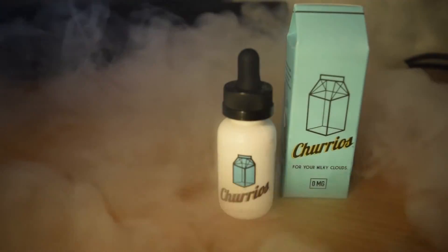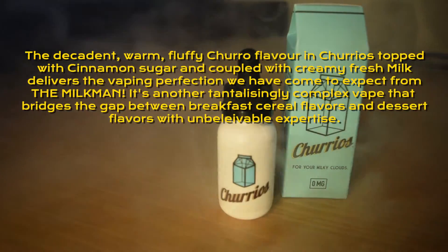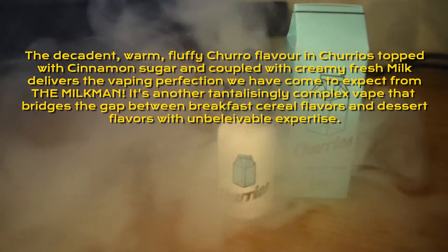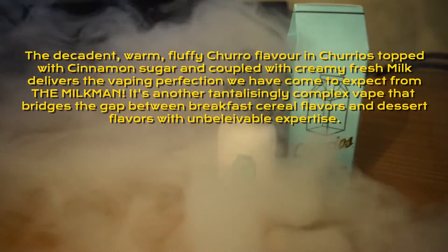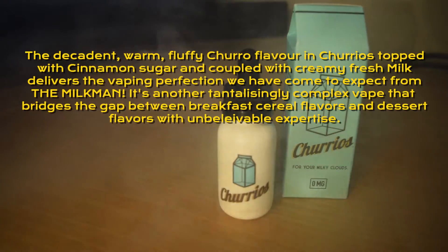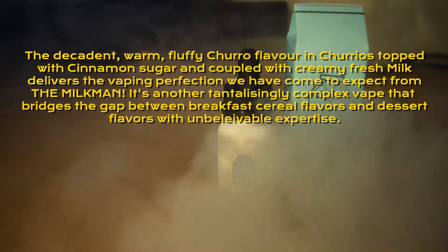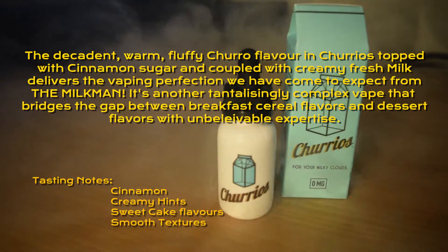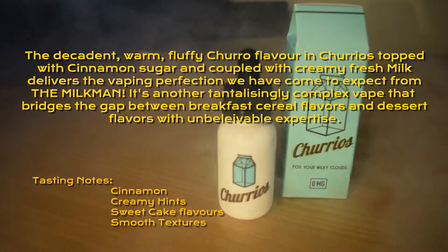Churios is described as the decadent warm fluffy churro flavour, topped with cinnamon sugar and coupled with creamy fresh milk, delivering the vaping perfection we've come to expect from the Milkman. It's another tantalising complex vape that bridges the gap between breakfast cereal flavours and dessert flavours with unbelievable expertise.